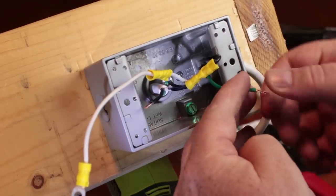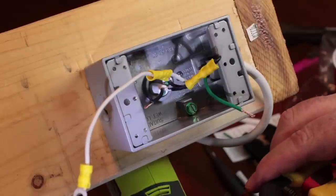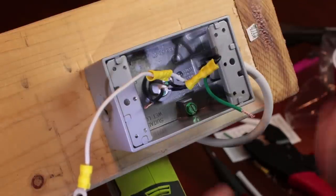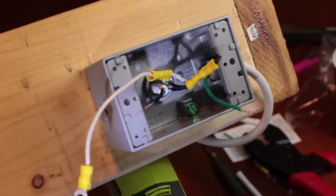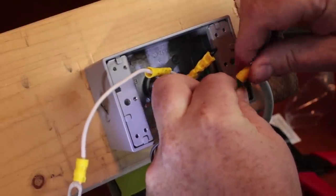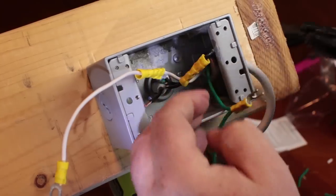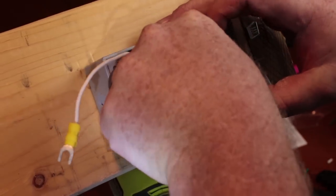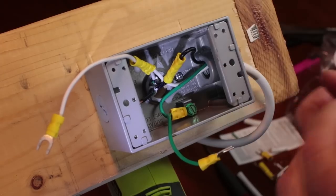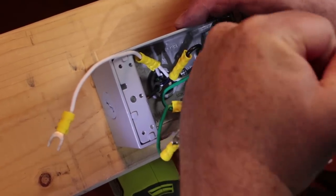Now we need to address the ground wire. We need a pigtail that attaches to the box and another pigtail that attaches to the plug on the back. Connect those two together with a spade connector so we have a ground connection for both the box and the plug. Crimp it down, then run this wire underneath the ground terminal in the box and secure it down with the screw.